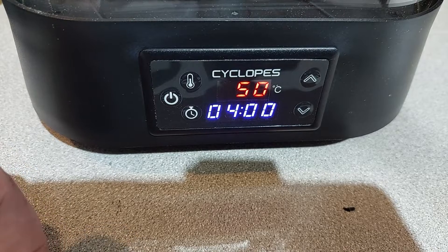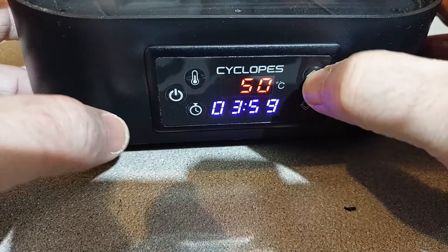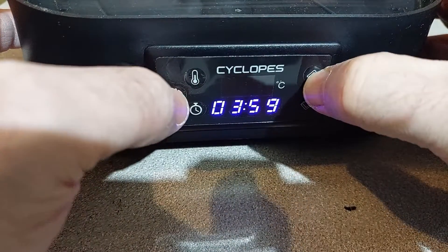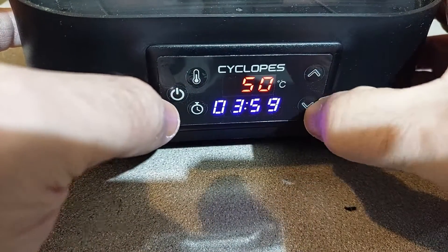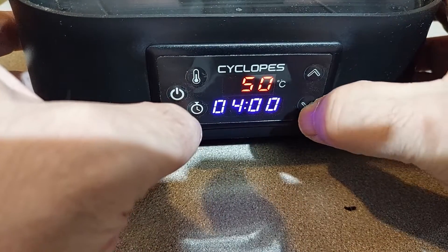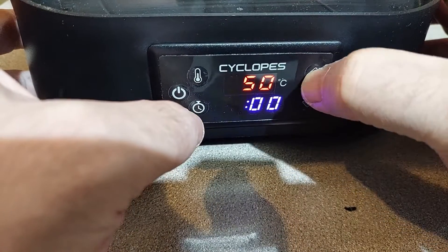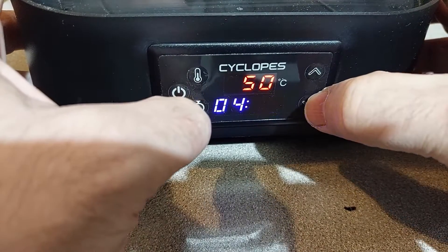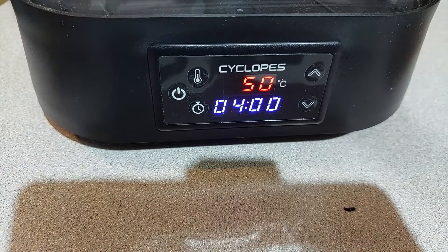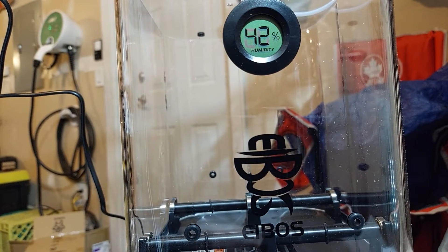I like the fact that the Celsius reading is in red and there's a blue timer. You can adjust by simply hitting the appropriate temperature or time button and it flashes. You can go up or down with the arrows on the side, and for the hours you can go down to the minutes as well. It seems to be very responsive. As I first turn it on here, you can see I'm at 42% humidity.